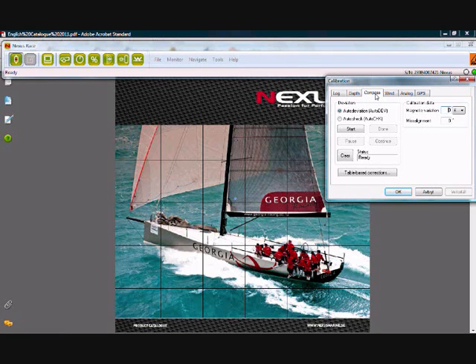Moving on to the compass. We have an auto-deviation check and an auto-check. The auto-check is to see if the compass is mounted horizontal or vertical — you need to do this procedure twice. The first time it checks the mounting orientation, and the second time it will fine-tune it. Magnetic variation is here; this is due to the fact that the magnetic north pole is not at the same place as the true north pole, and you add in your magnetic variation from your charts.